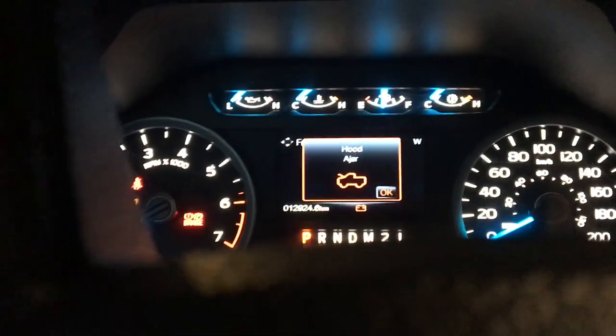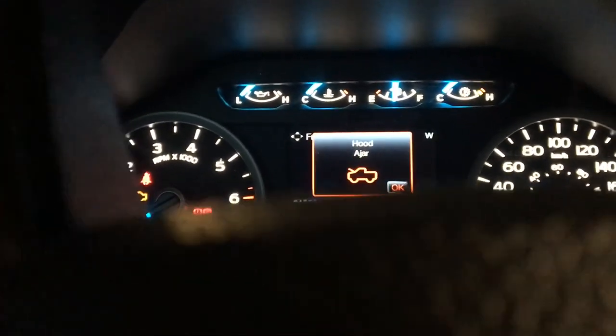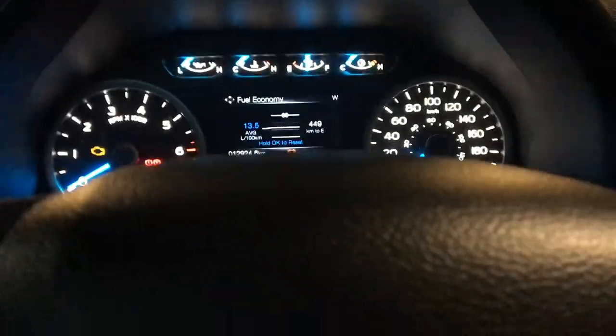We're gonna wait one minute for that light to go out. Alright, so now we buckle and unbuckle three times.